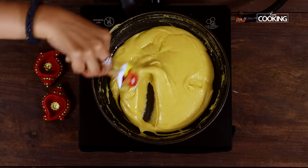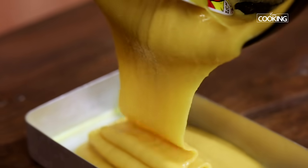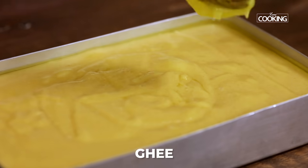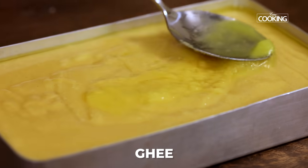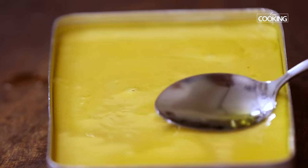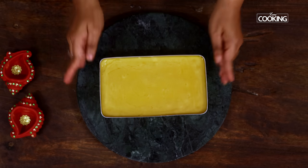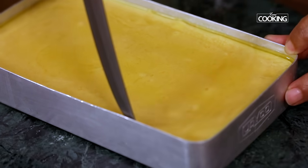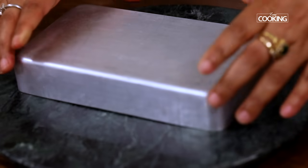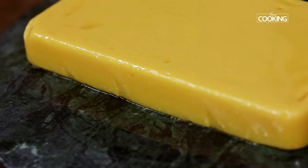You can see how easily it's sliding off and it's just forming a mass — this is the consistency that you want. Once you get this consistency, just transfer it into the prepared tin and let it set. Finally going to add a little ghee on top. I've let it sit for a couple of hours for the Mysore Pak to set. Now let's release the sides and take it out of the tin.